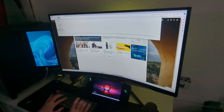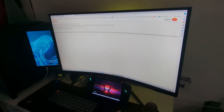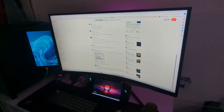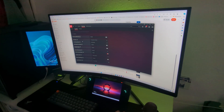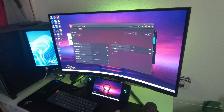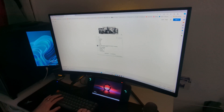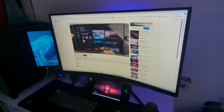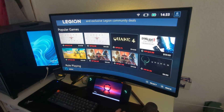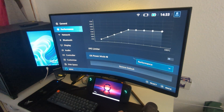Another problem I had was when I connected my monitor to the Legion Go — the external monitor wouldn't go above 60Hz. I tried searching for a fix, tried changing the cable and the ports. Some people say the bottom port is better than the top port, but my 240Hz monitor cannot go past 60Hz. I'm not sure if it's a bug, but I'll update you if they fix this.